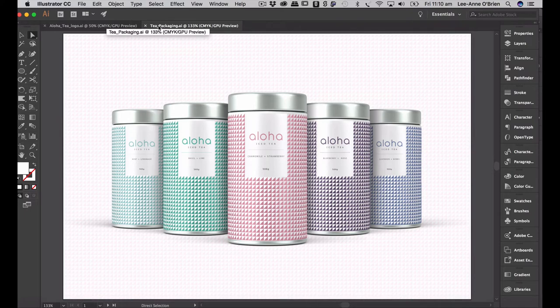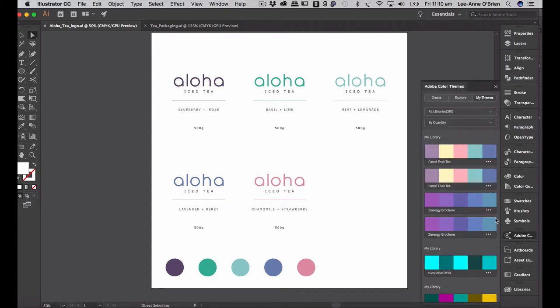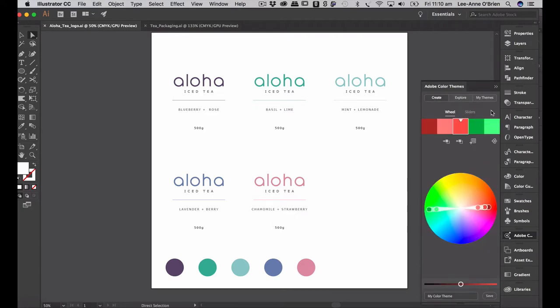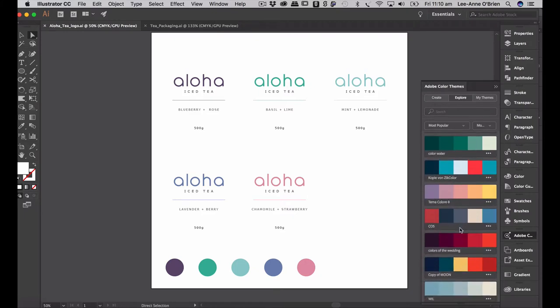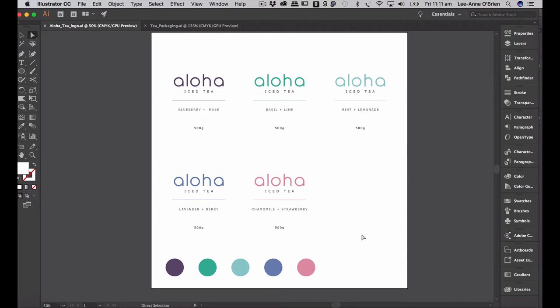I've also created my label and I have my color palette created. You can create your color palette using Adobe Color — Adobe Color Themes. If you have an Apple ID you can explore and create your own color palette, or find color palettes that have already been created and save and try them. I've created my color palette in Illustrator and I'm going to take that color palette into Photoshop.